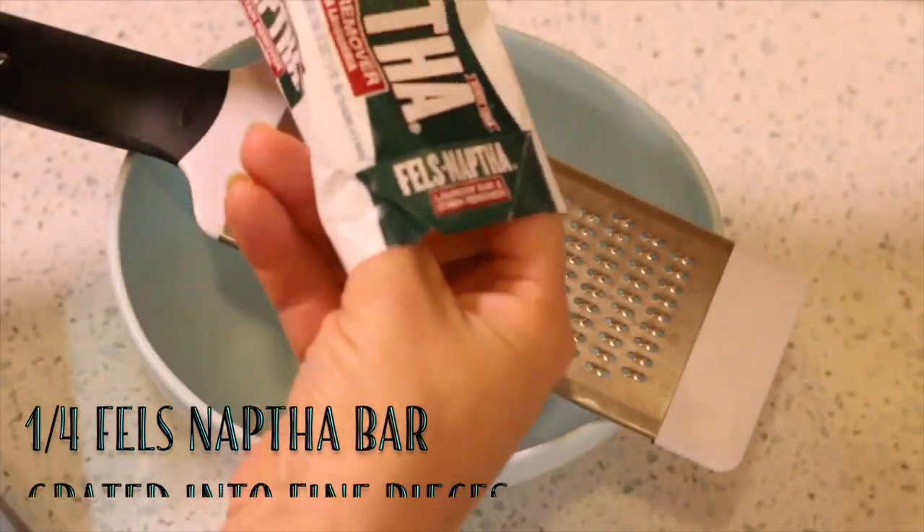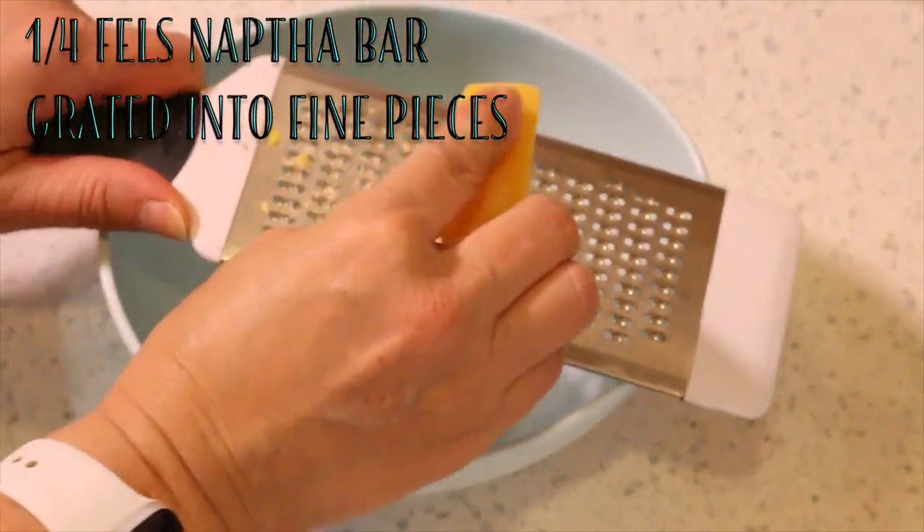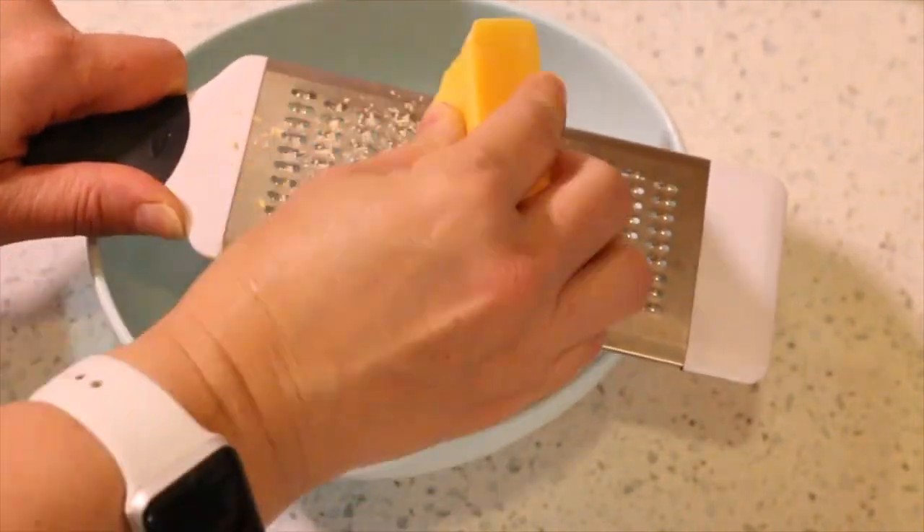Cut your Fels-Naptha bar into quarters. Remove one quarter of the bar and grate it into fine pieces. Put the other three quarters of the bar into a Ziploc bag for future batches.